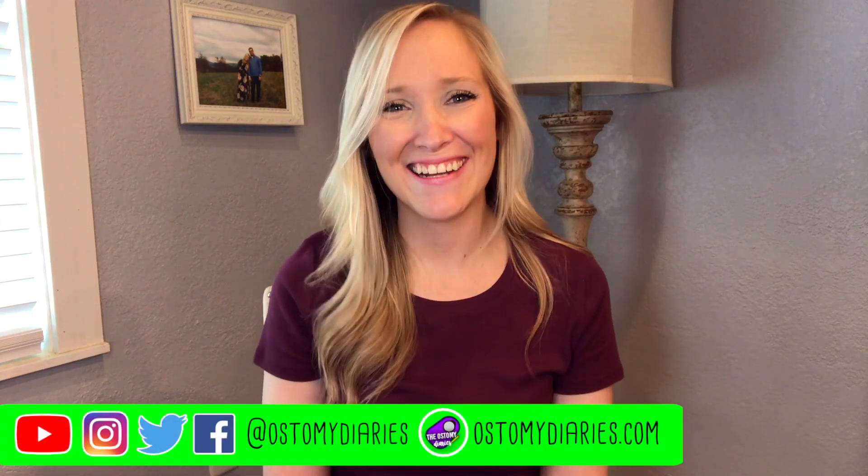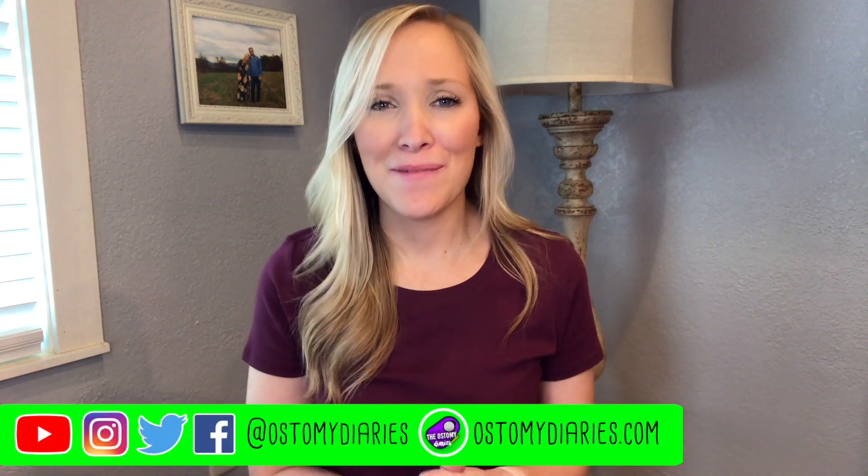Hey you all, it's Amber from the Ostomy Diaries. Today we are going to talk about skin prep with an ostomy. Let's get to it.